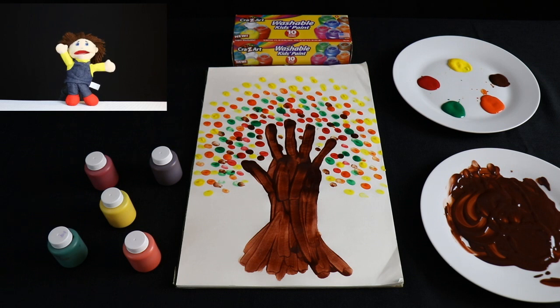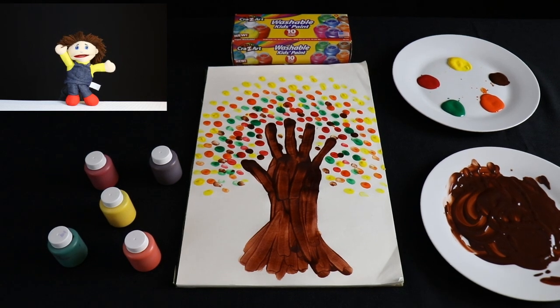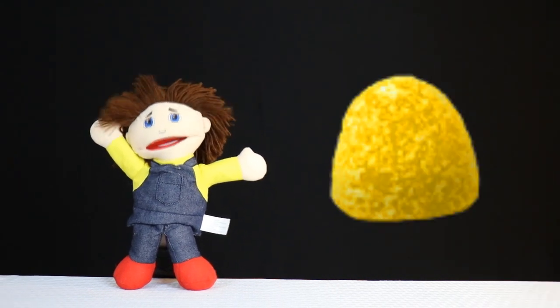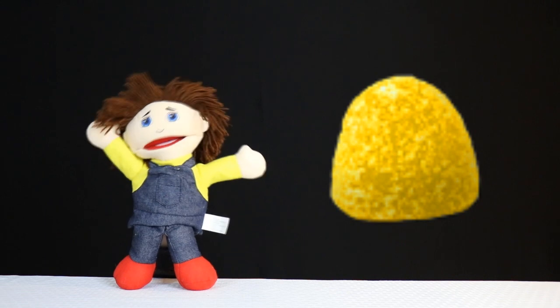Yay! Good job kids! Hope you had fun with this art project. Did you find the hidden gumdrop?